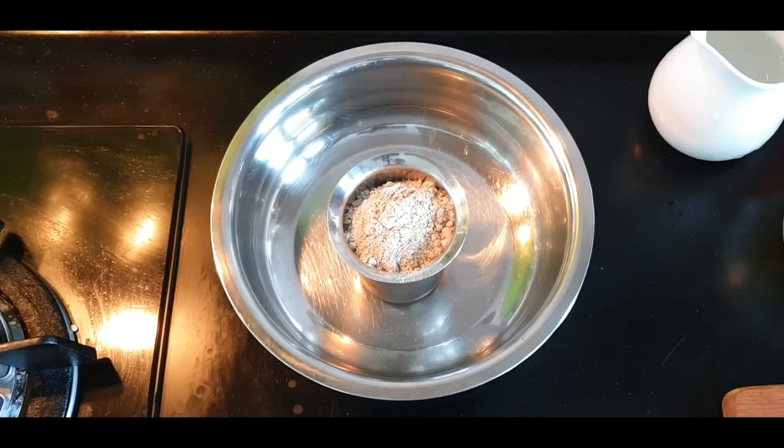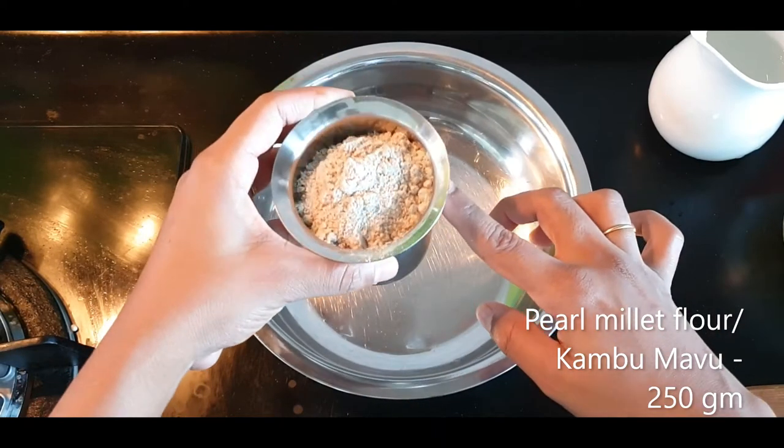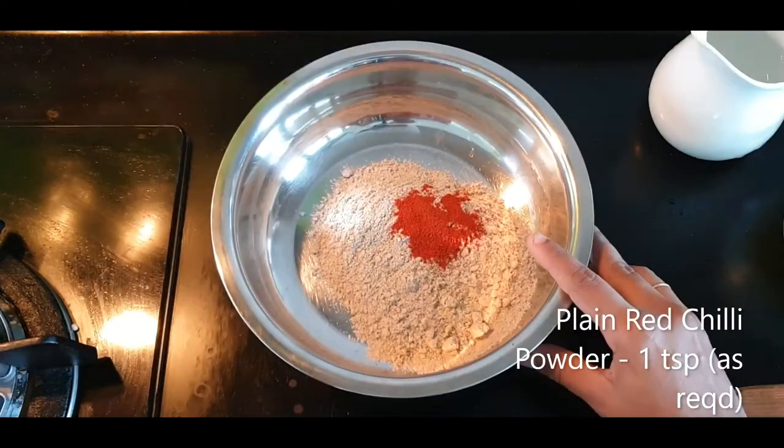This is the recipe for the next step. This recipe is kambu. Add 1 cup of kambu. 1 teaspoon of salt.